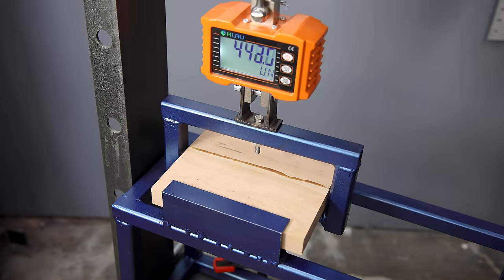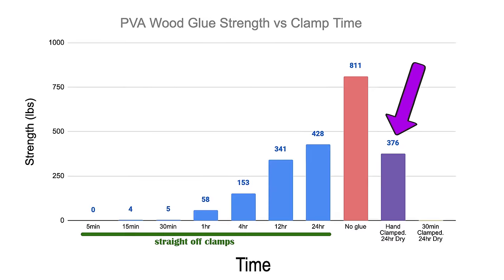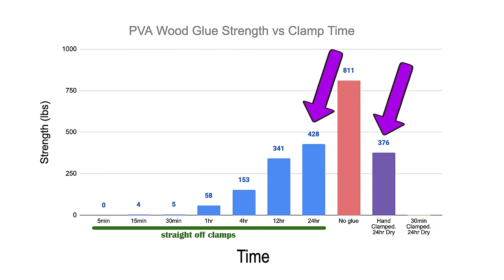Do you guys remember the glue-up with no clamps whatsoever? Well, they've been drying for 24 hours and now it's time to see if my hands are as good as these Bessey clamps. On average — and I'm so excited to tell you this — it took 376 pounds of force to break them. This is only 12% weaker than the 24-hour clamped version.